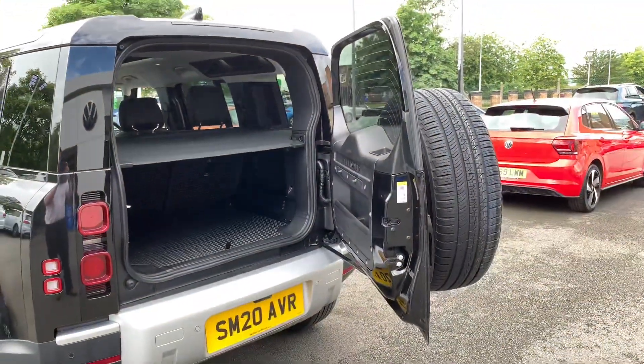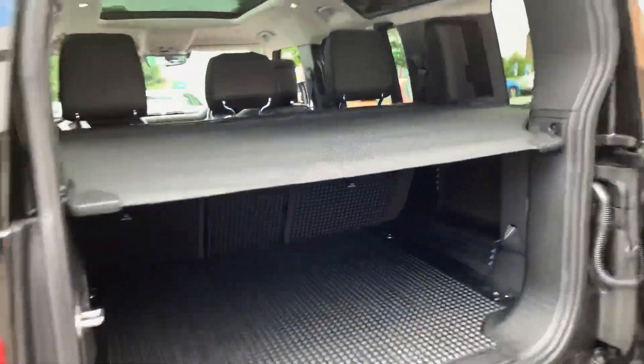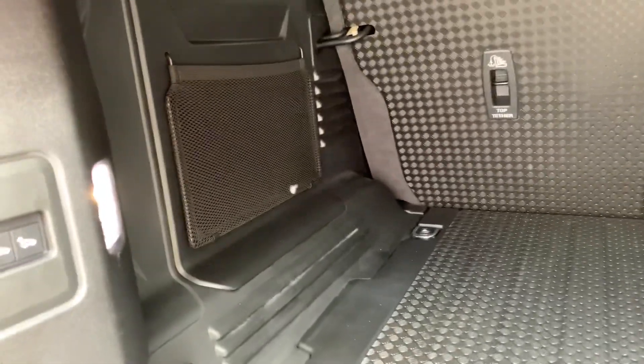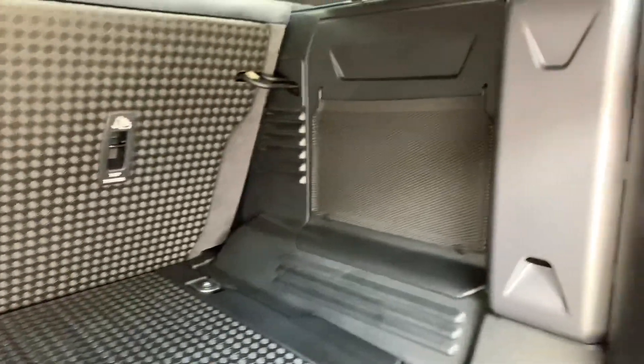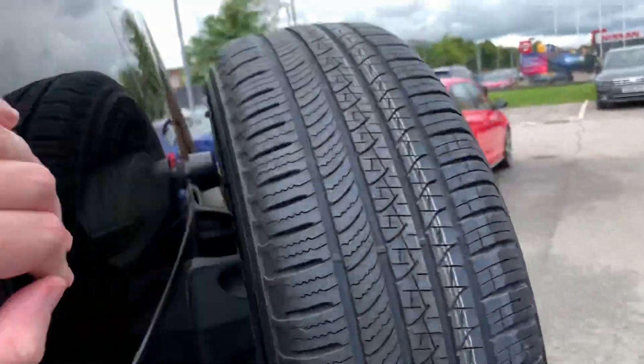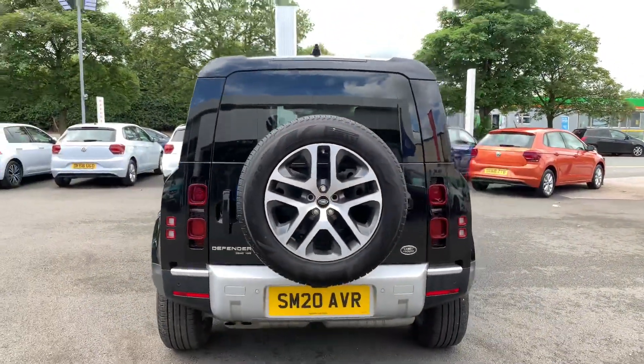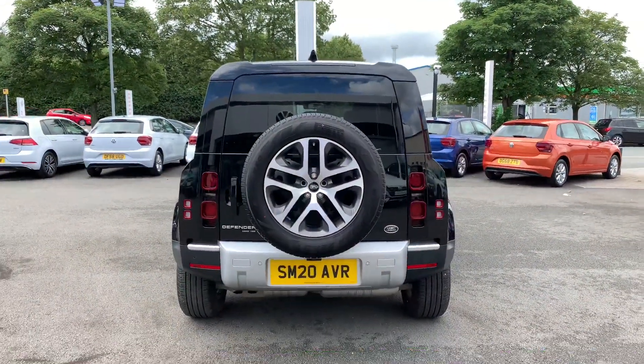Classic way the door opens — load liner still in, and it's more plastic-lined along the back as well. Nice storage net there for practicality. Boot light, always a nice thing. Close that back up.